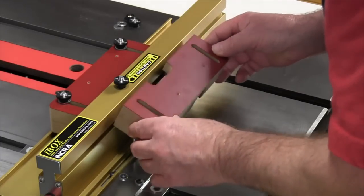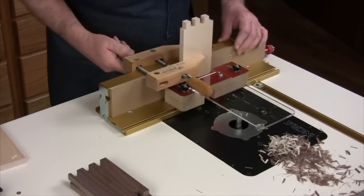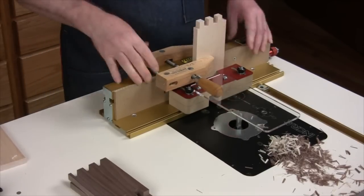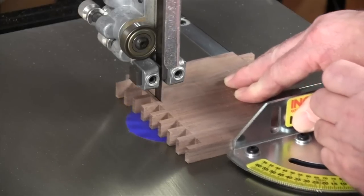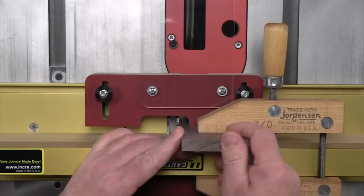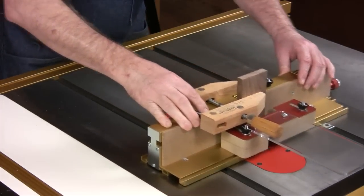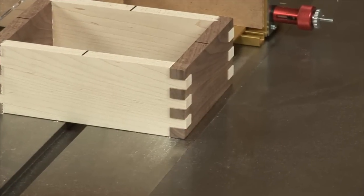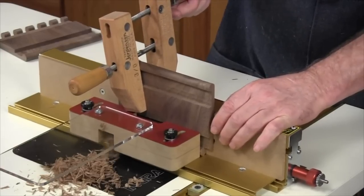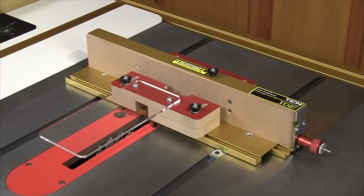In the included DVD, we'll detail setup and basic use at both the table saw and the router table so you'll be comfortable with either choice as your workstation. Then we'll apply some method to the amazing magic of the iBox's unique features to produce some interesting new joinery. Each of the joinery sections has most of the info covered in the first few minutes, but we'll make the entire box so you can get a better feel for the routine. The tips and techniques sections will offer some quick tips to help you get the most out of the new INCRA iBox.